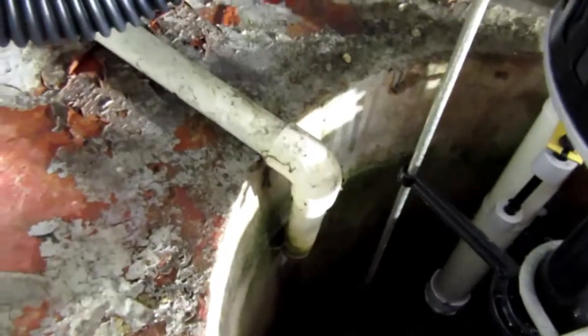This other pipe coming in there is the air conditioner condenser, so that constantly drips during the summer.